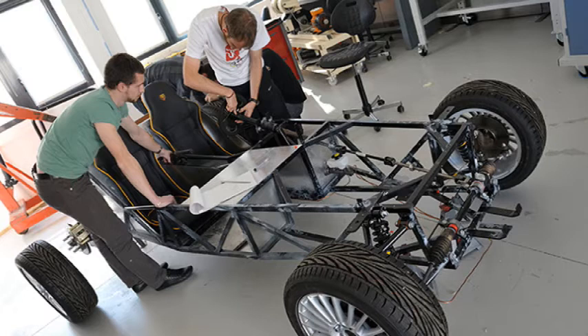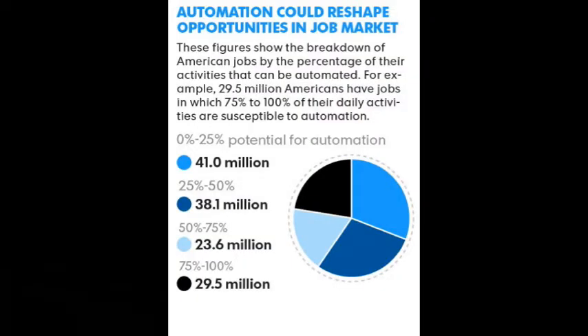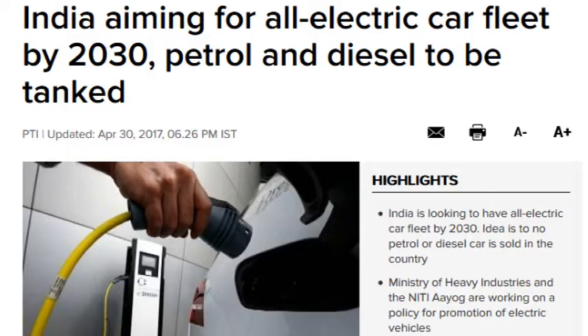Why make an electric bike for automobile engineering students? This is a good project to start because this sector is converting to electric. Huge automation in manufacturing will reduce future job availability — 80% of existing jobs will be cut across all industries. Create jobs instead of looking for them. It is the best time in India to get into this business, with cheap parts and good profit margins.